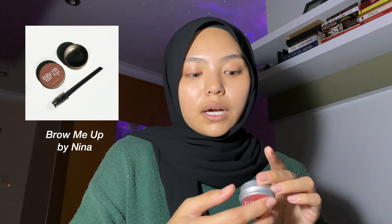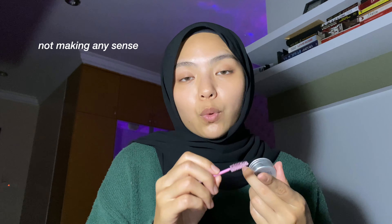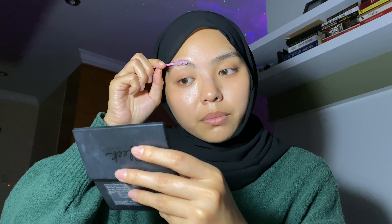For my brows, I would use the Brow Me Up by Nina — I've had this for a long time, I might need to buy a new one. I take a random spoolie, wet it, and brush it through. I use this first and then I use my eyebrow pencil because it's easier to use as a guide for where my eyebrows should look, and I just put it on like so.